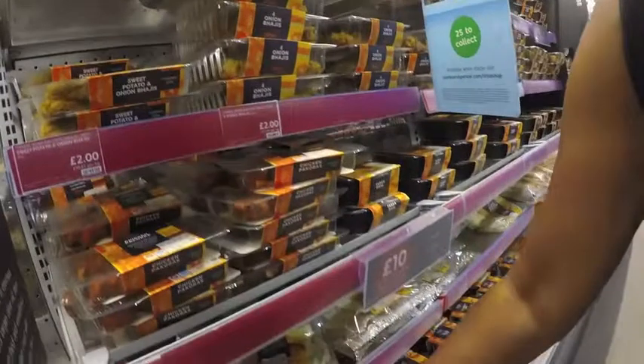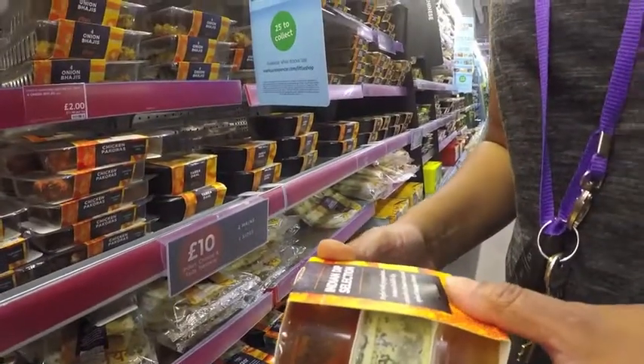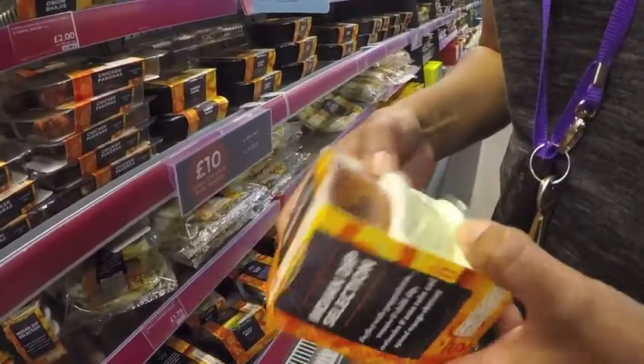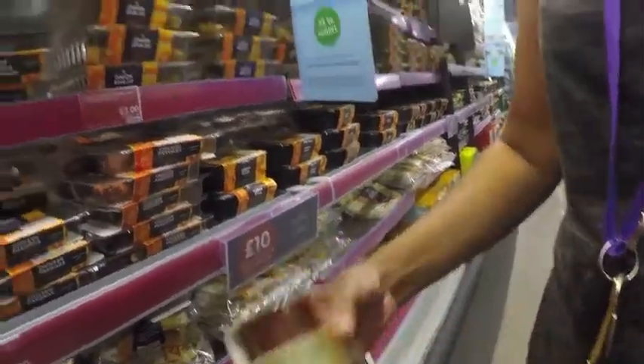Oh, we've got some dips. Indian dip selection — sriracha and chilli, coriander and mint, and spiced mango chutney. £1.50.